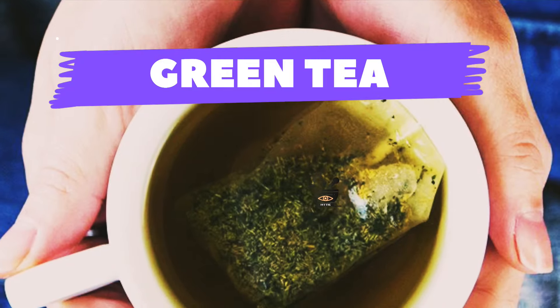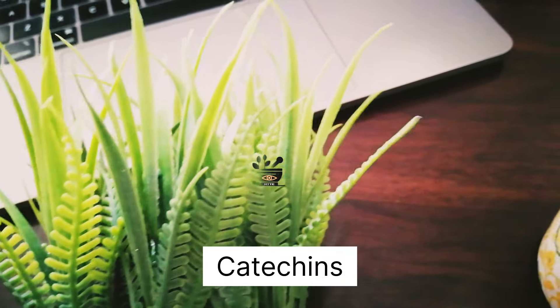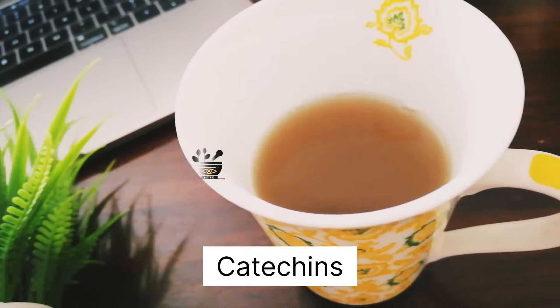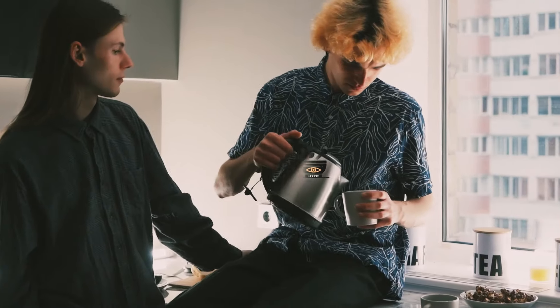Next is green tea. Green tea contains antioxidants called catechins that act as a protective shield for your cartilage. By drinking a full cup of green tea twice a day, you can protect your cartilage from getting damaged and can also heal damaged or worn-out cartilage to a great extent.